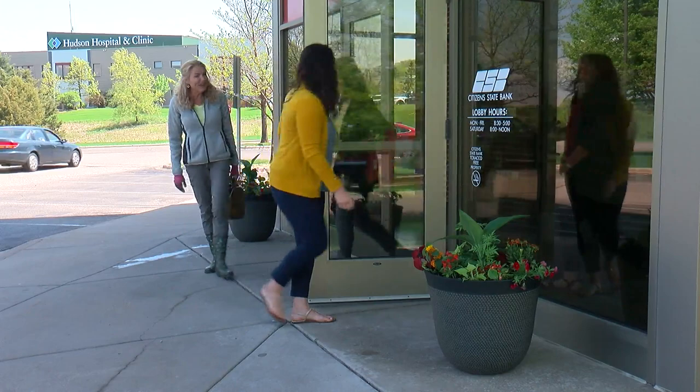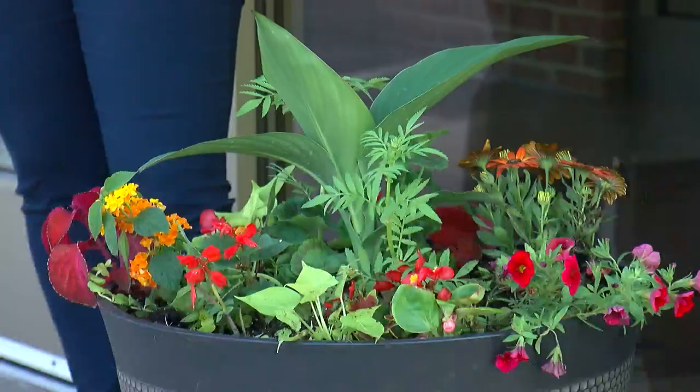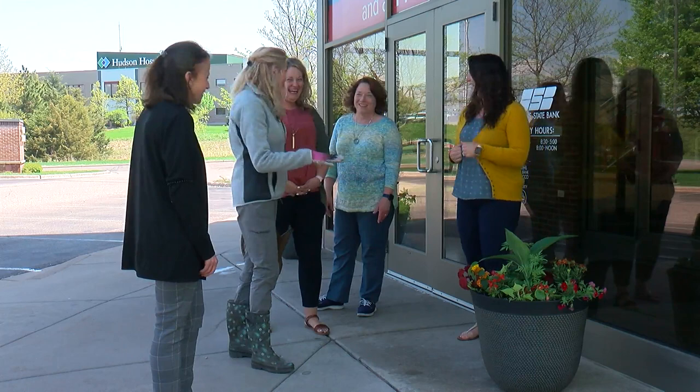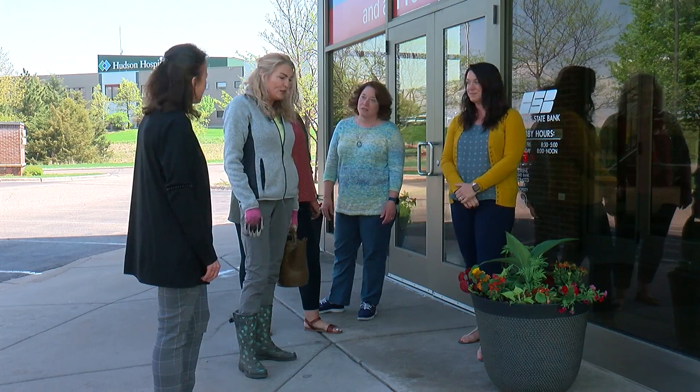All right guys, come and take a look — what do you think? It's absolutely beautiful. In a couple of months, it's going to be an explosion of beautiful color. Part of the community spirit that I am investing in is I'll come by every week or so. I'll make sure it's watered, and I'll do some deadheading. And that's really what you want to do if you want to share your love with the community.